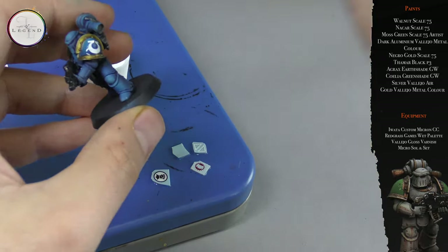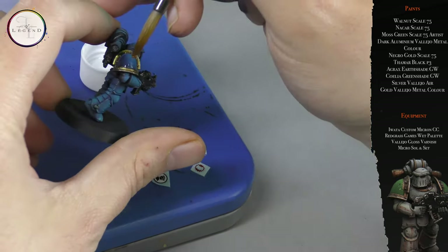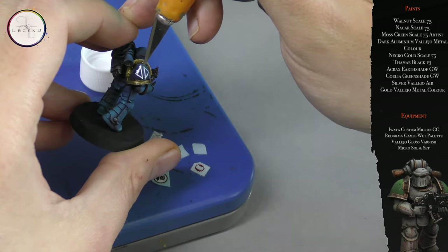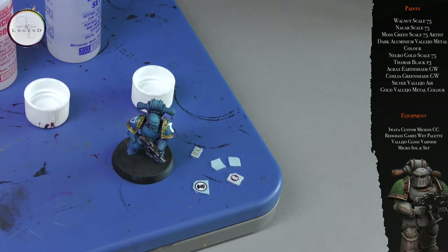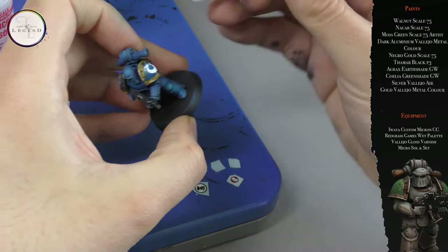Next up I take Microset and apply a liberal layer across the surface where the decal will bind. I remove the decal from the backing paper, then apply another layer of Microset on top. This is then allowed to cure for around two to three hours. It's a long procedure, but allowing proper drying times gives a painted-on appearance. You can further help the binding process by using an earbud to press it down onto the surface and smooth out any irregular edges.